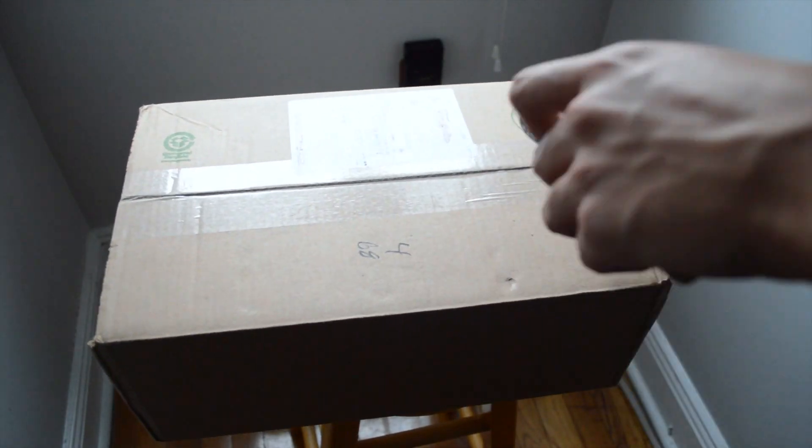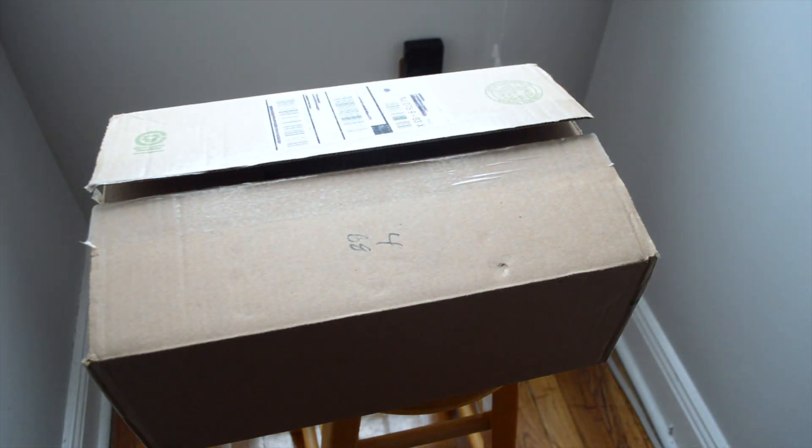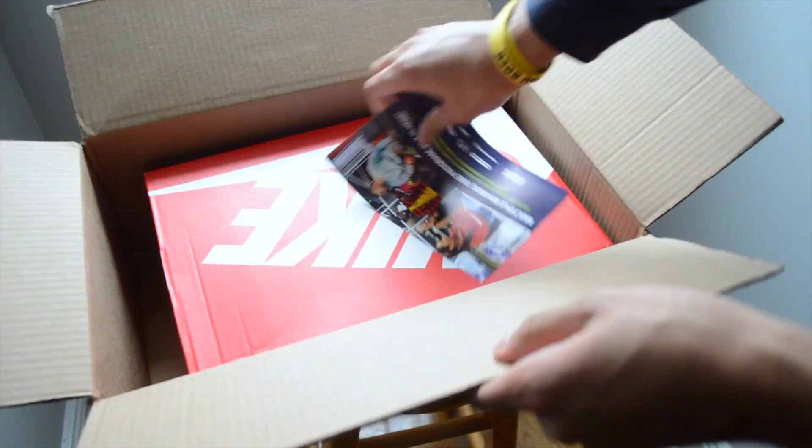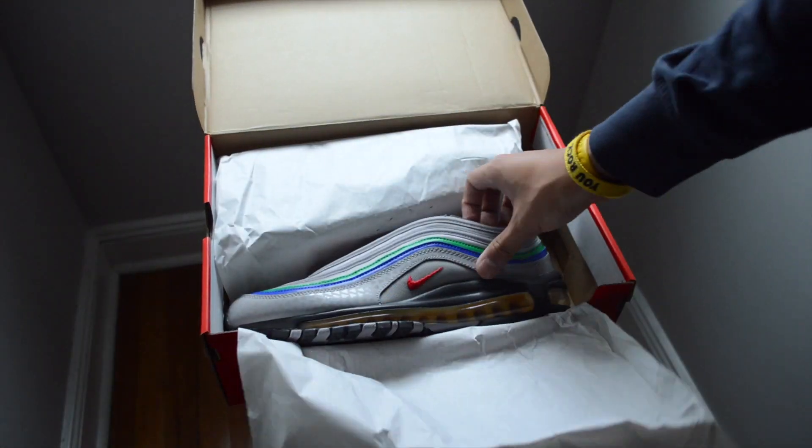I've had my eye on this pair of sneakers for quite some time now, but was never able to justify the $170 retail price when they initially released back in September of 2019. Before I get further into why I didn't buy them back then, I obviously got around to grabbing them now.